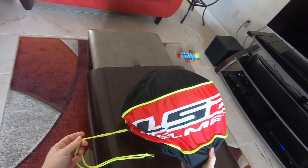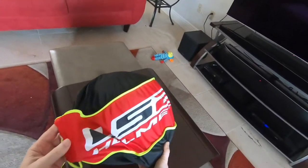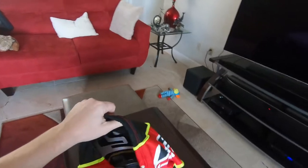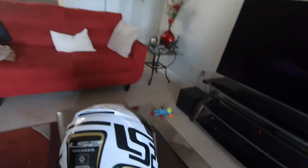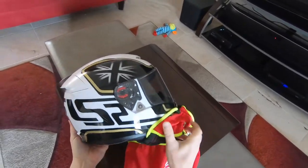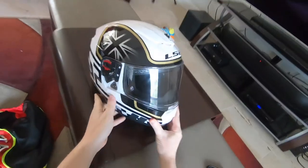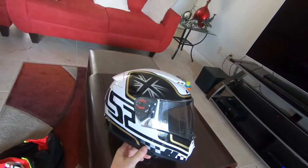It comes with a nice cover — actually it's better than the one Shoei gave me for my RF-1200. So here we have the LS2 Breaker Classic.